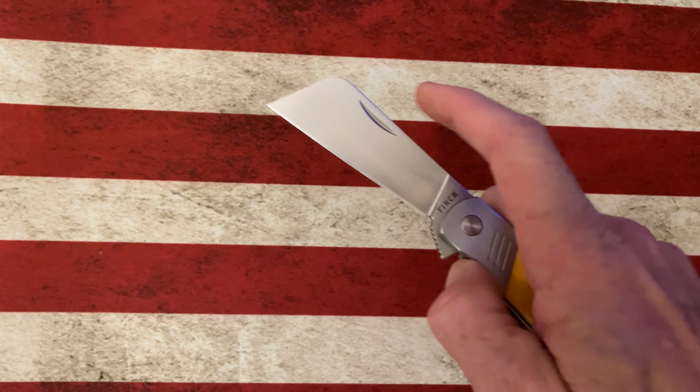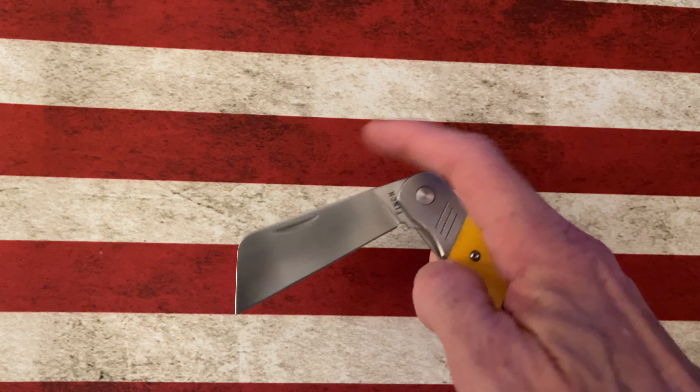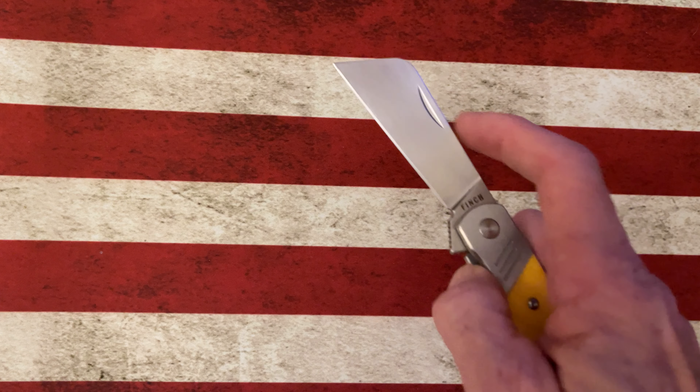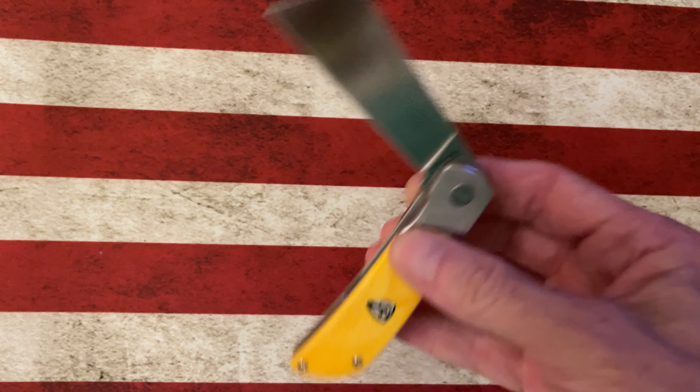The blade is again under 3 inches. I will have all the specs in the description for Finch Knives. I'd also encourage you to go to the Finch Knives website — they're bringing out just cool designs almost every month.